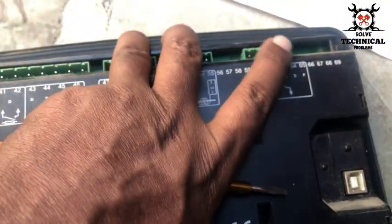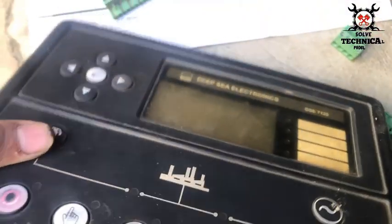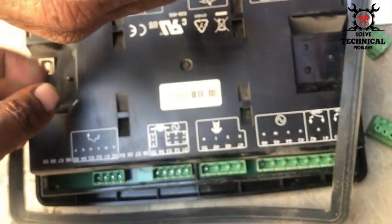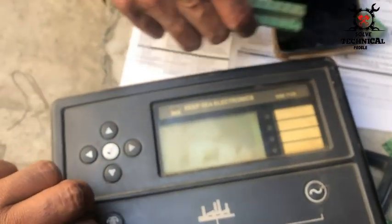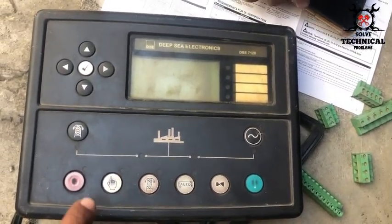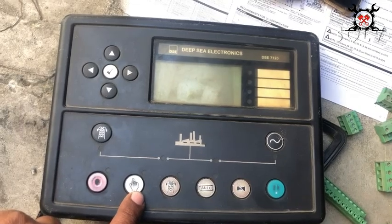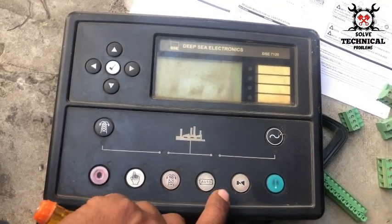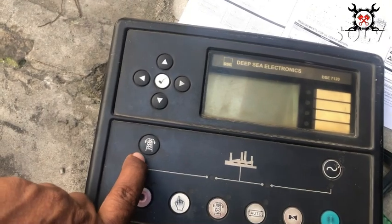Now let's look at the front side of this control panel — the Deep Sea 4520. The red button on the front panel is for Stop mode. Next to it is Manual mode, indicated by a hand symbol. Then there is Test mode, followed by the Auto button, then the Mute Alarm or Test Lamp button, and finally the button to start the engine manually.